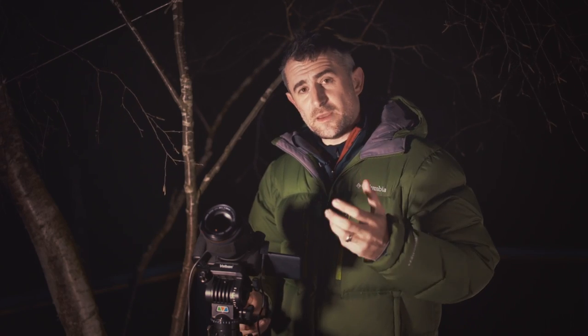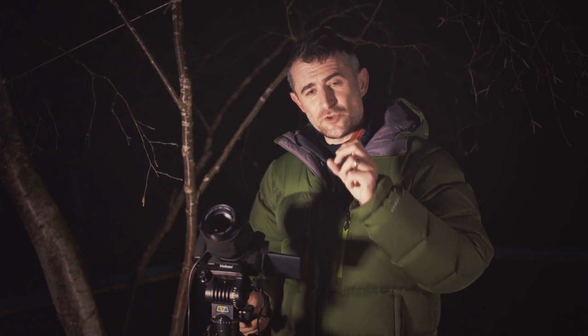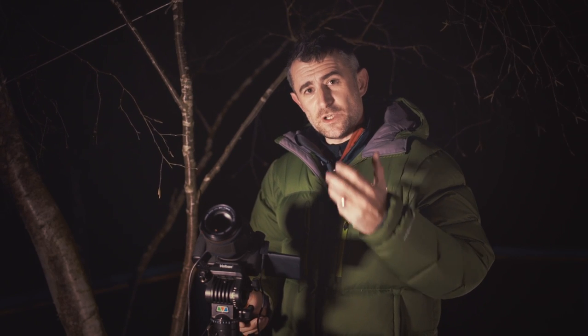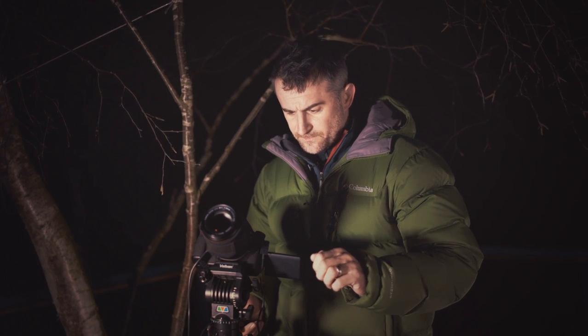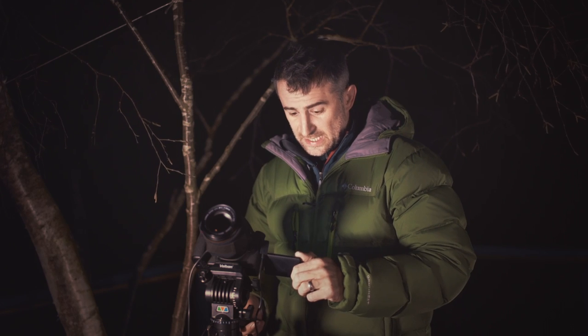Once you've done that, you can look at the image and zoom in digitally to see how sharp the star is, and then we know that the camera has got perfect focus. And actually it looks pretty good, so I know the camera's focused and I'm now ready to take the pictures.